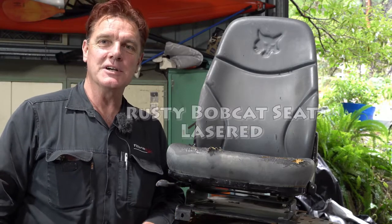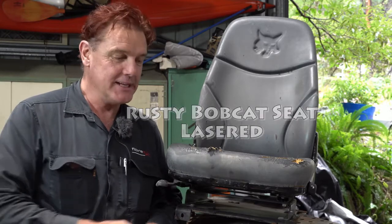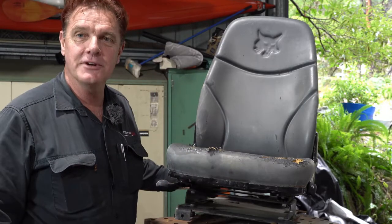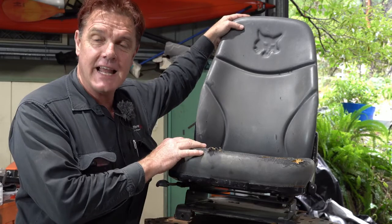G'day, Mike from Aussie Mike's Bees with another laser video. It's only been a couple of days since I put up the last one. I've got a little project — it's raining at the moment so I can't do any work outside.